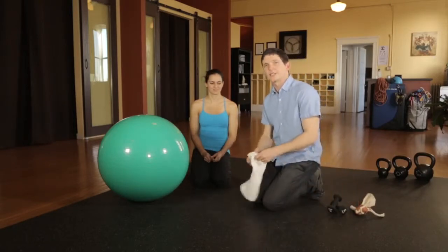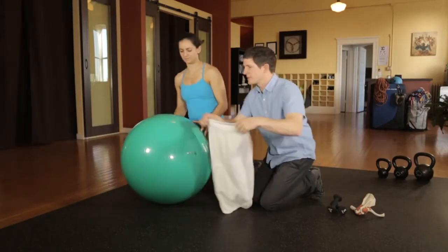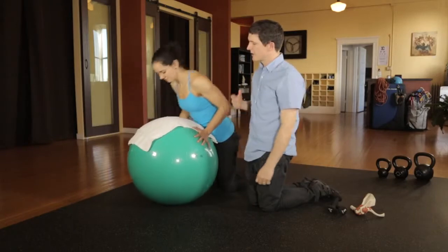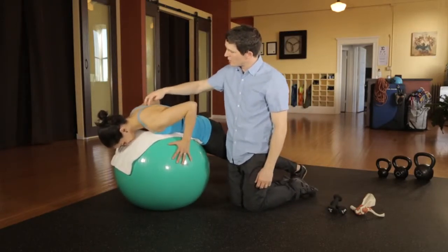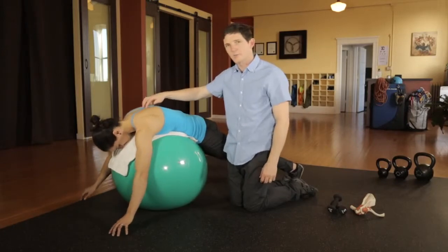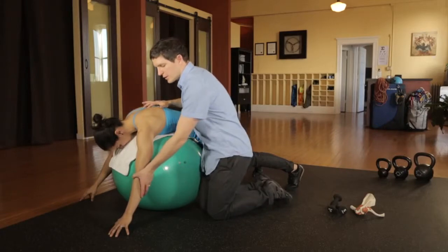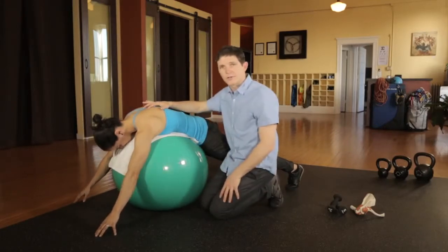To isolate the lower trapezius, you can use a Swiss ball and the resistance of your own body weight. To isolate this muscle, you'll lie over the ball, making the middle portion between your shoulder blades the highest part on the ball. To isolate the muscle further, you'll raise your arms up to about 120 degrees of shoulder flexion.